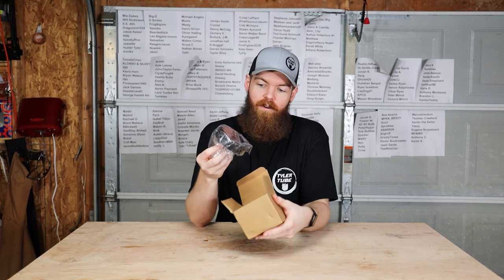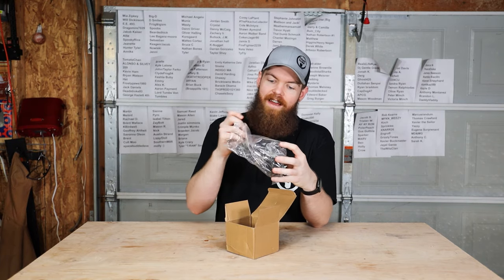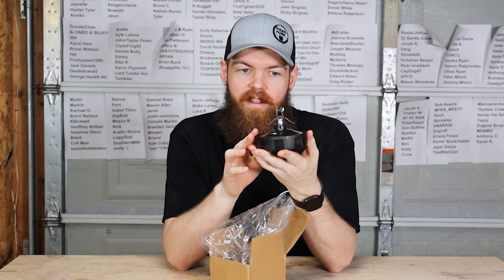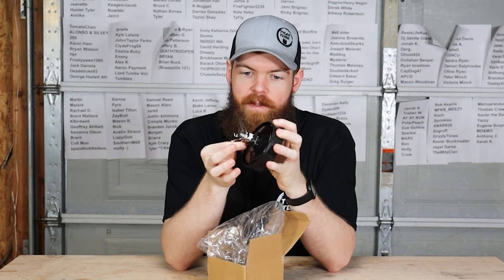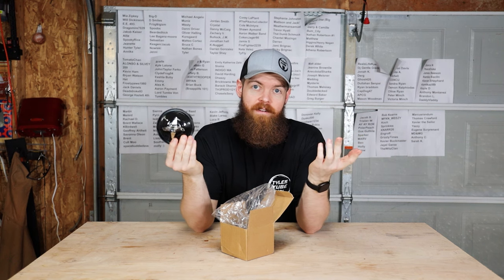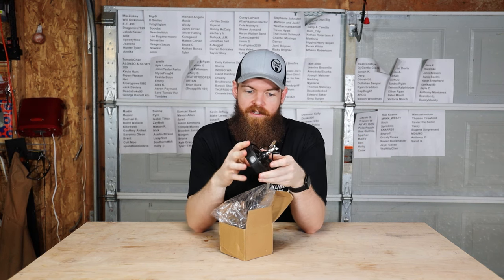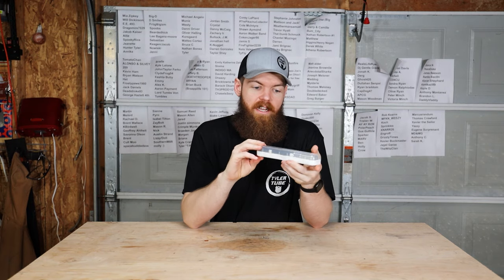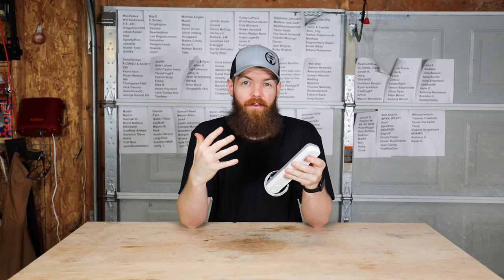Next, this one on Wish was advertised as a blender - it showed a picture of an entire blender - but all I got was the spinny sharp blade piece and no blender to make it go. I was gonna make a video testing a blender from Wish, but obviously since this is what arrived, that video is not possible. Also trash.